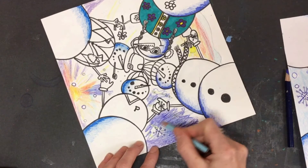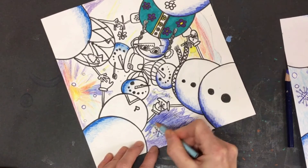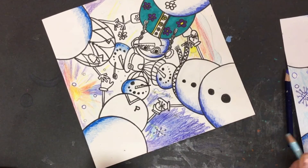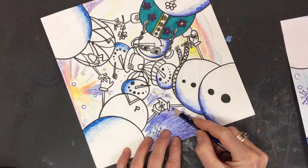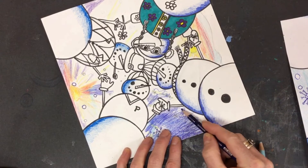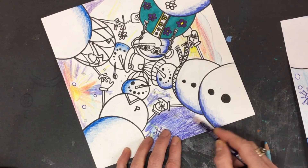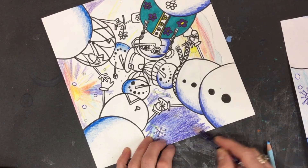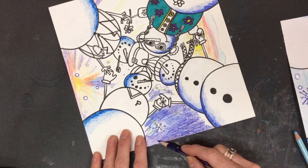Another thing you can do is layer colored pencils and blend them together, which is a cool feature. As you're filling in your backgrounds, take your time and use a round-and-round sort of motion using the edge of your colored pencil — see how I'm now going back and smoothing it — it will really help your picture look a lot better.